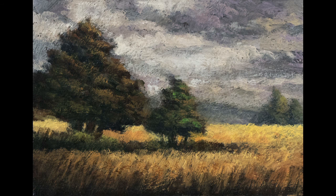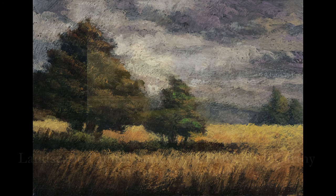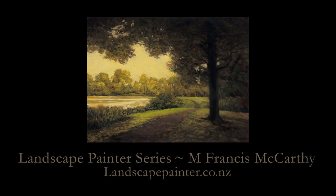I'll be back tomorrow with another lovely tonalist landscape painting. Meanwhile, please take care and stay out of trouble.